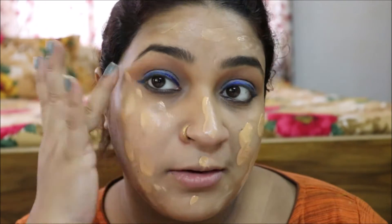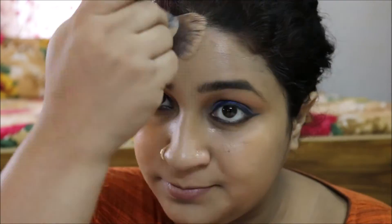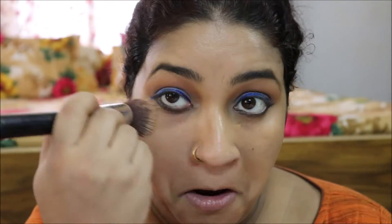Now time for the face — eye makeup is done. With the foundation, I put it on in a dotted way and then using a brush I am blending everything very nicely. Blending is a must. My skin is totally hydrated, that's why you can see a good blend. Girls, make your skin hydrated before you apply makeup — this is the key method.